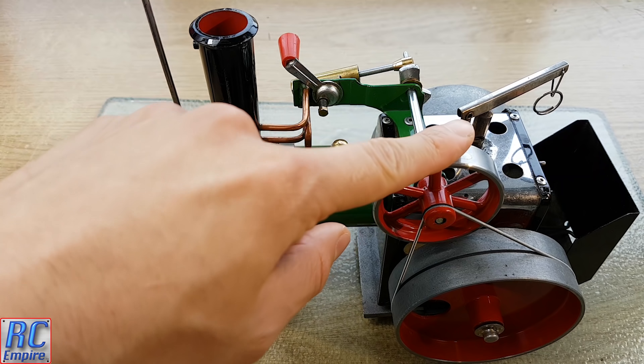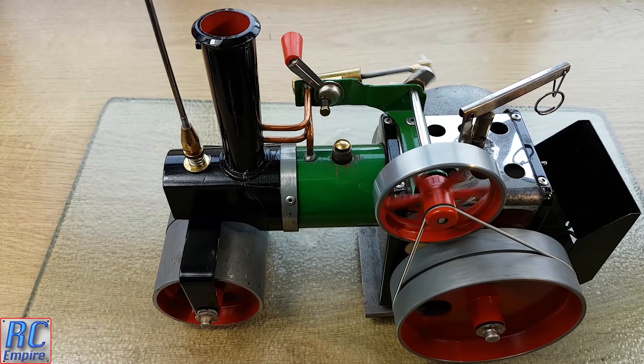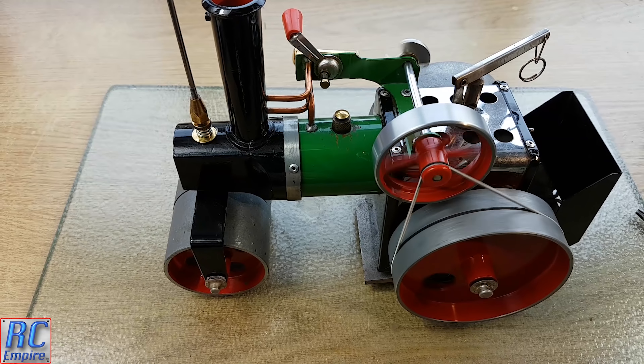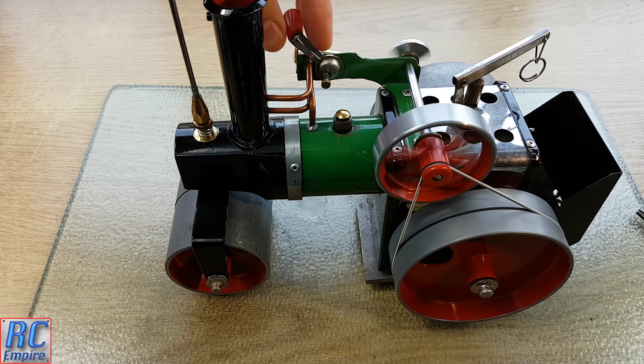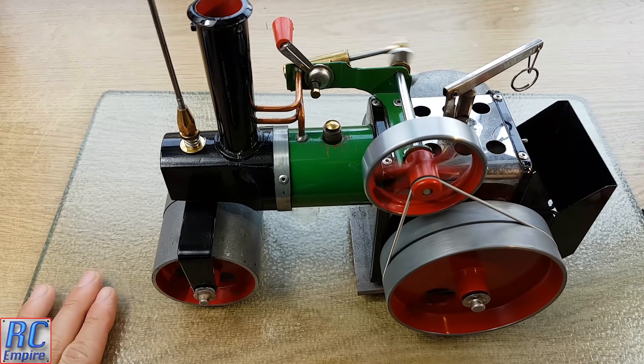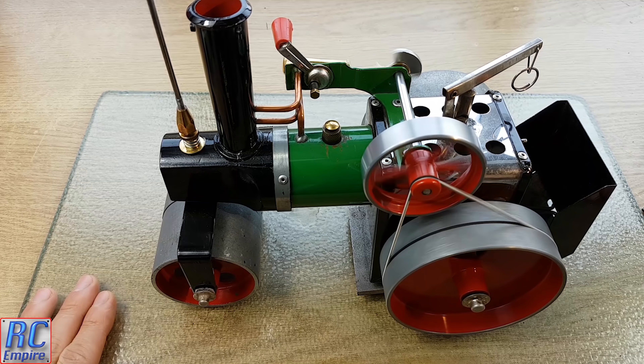We will push the stick into forward, flick the flywheel, and start it moving. One of the things you will notice is that it is going very slowly in forward. This lever is variable speed, which I will show you later, but it should be going a lot quicker than this.